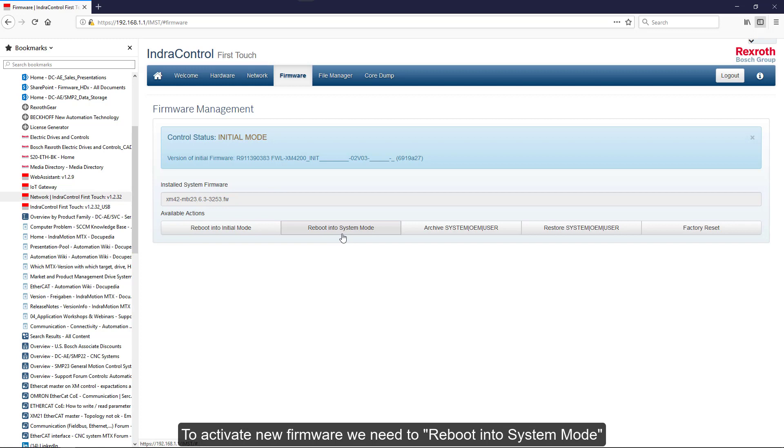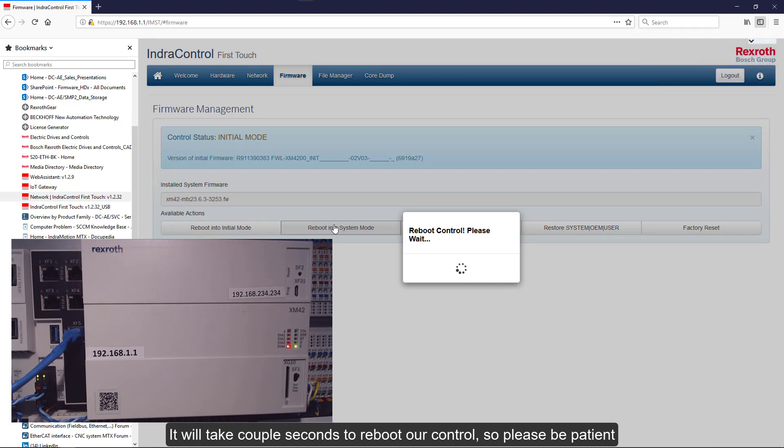To activate the new firmware, we need to reboot into system mode. It will take a couple of seconds to reboot our control, so please be patient. We can watch the LEDs at the front of the control to monitor the progress. After the control reboots into system mode, there is no more access using a web browser.